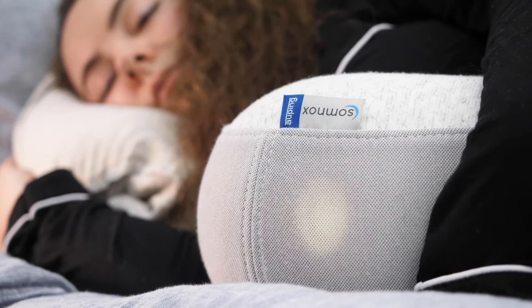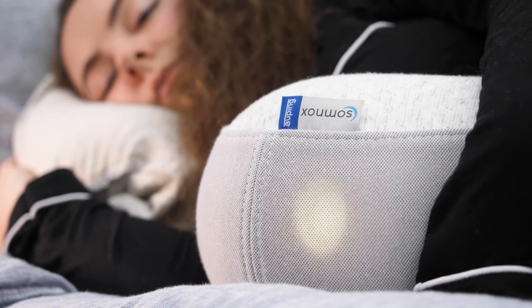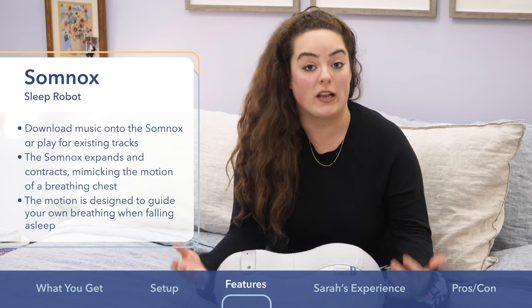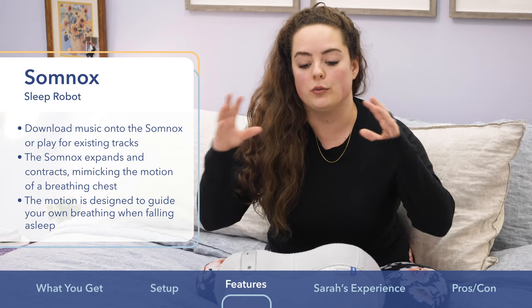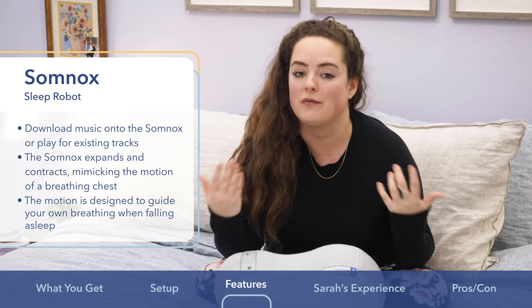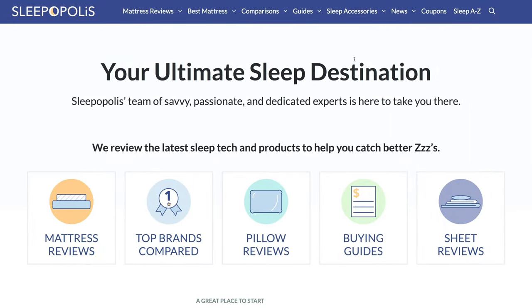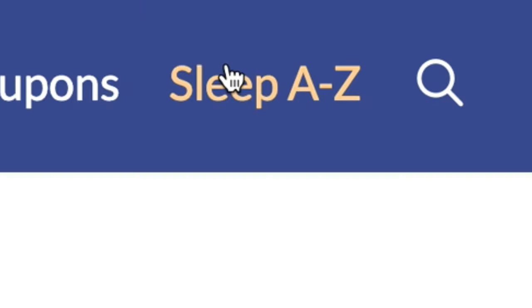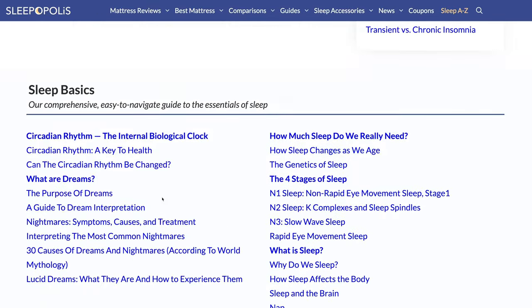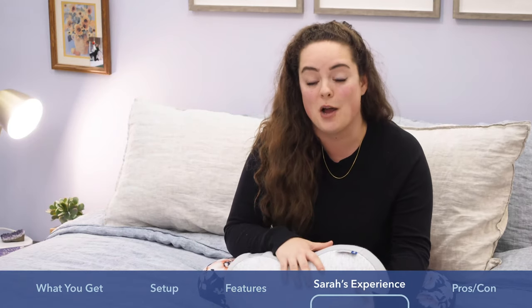Basically, your breathing synchronizes with the sleep robot's breathing and lulls you into a more steady and slow rhythm of breathing. This is intended to relax the body and guide you into a meditative state that makes you very sleepy, more relaxed, and ready for bed. If you want to know more about that, go to sleepopolis.com, click Sleep A to Z, and you'll find all of our research about how breathing affects your sleep right there.